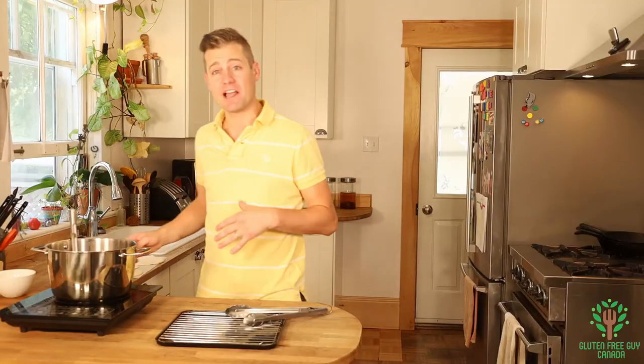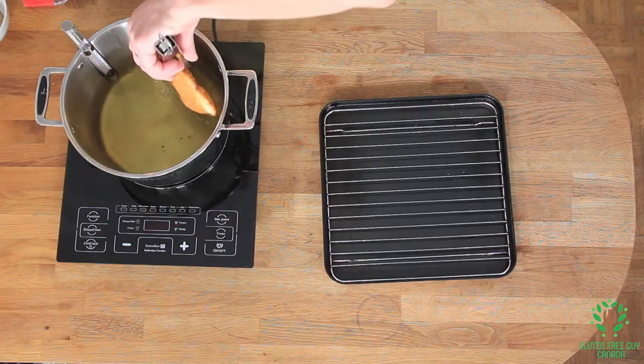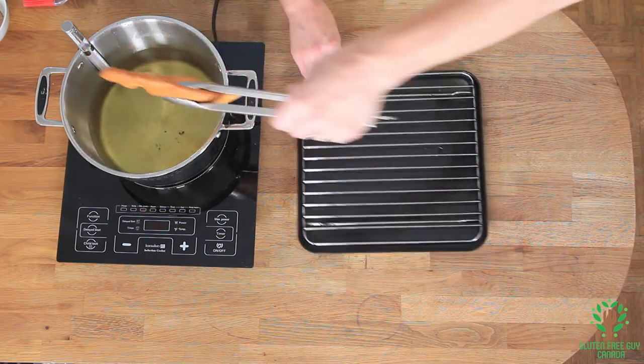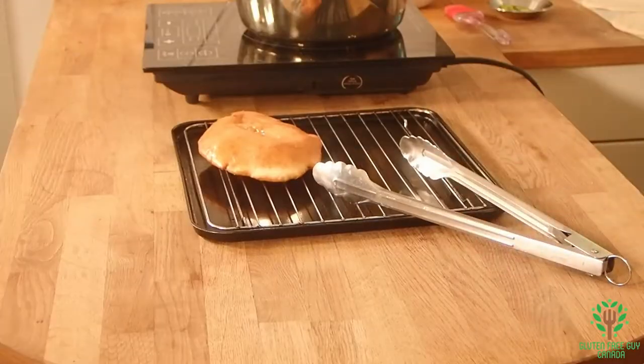Make sure you keep an eye on the thermometer, making sure it stays between 350 and 375 degrees. These certainly don't take very long to cook. Look at that — that's the first one done, it's beautiful looking. I'm going to put another one in.